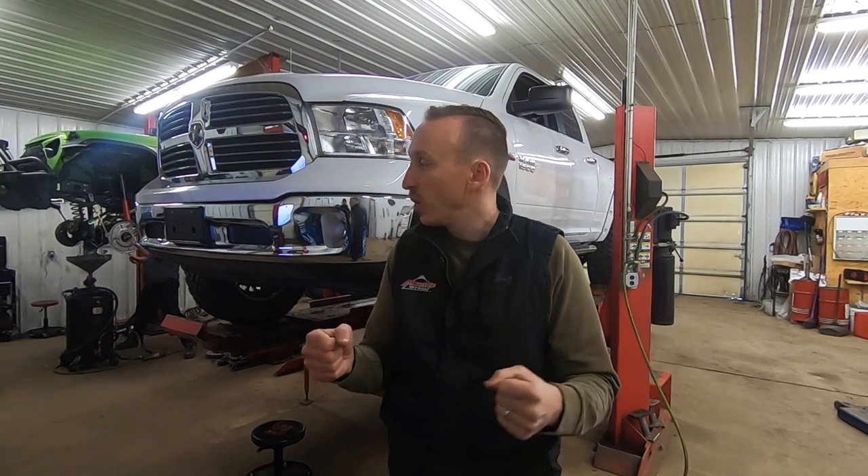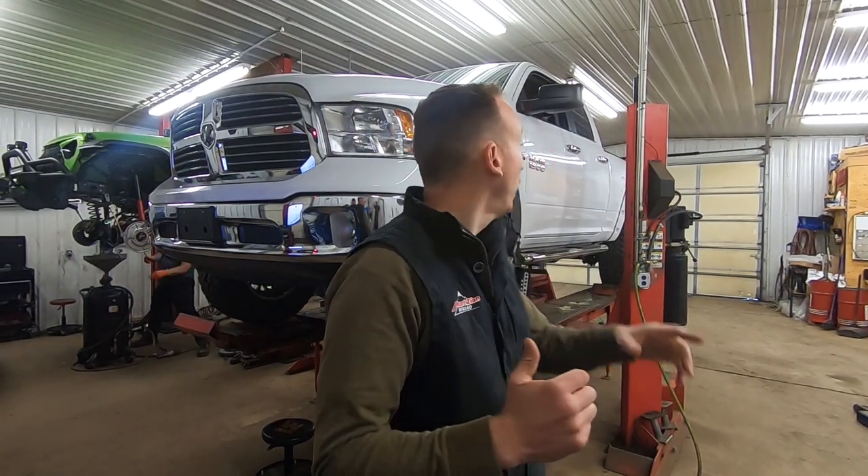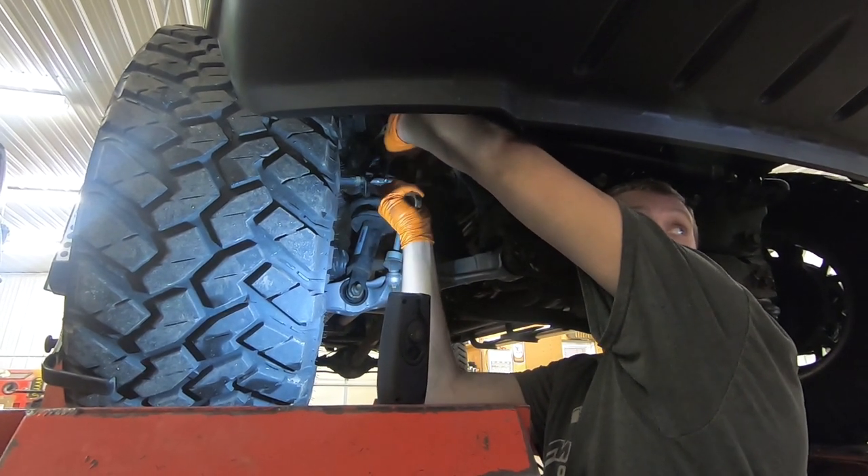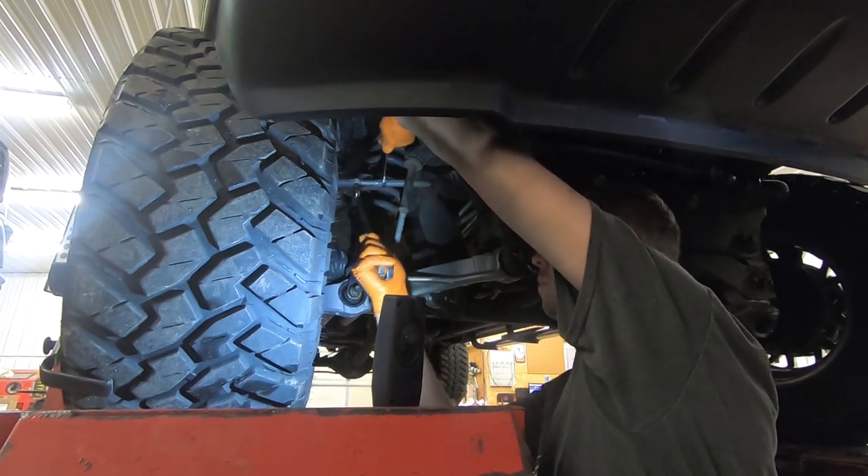We've got caster and camber both set perfectly. The next thing we're going to do is make sure the steering wheel is perfectly straight and set toe. We put a steering wheel lock in there, which holds the steering wheel perfectly straight, and the alignment machine is going to tell us where to make the adjustments so that toe is correct and the alignment is perfect.